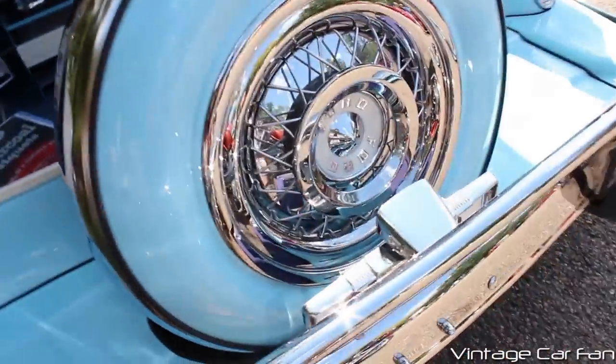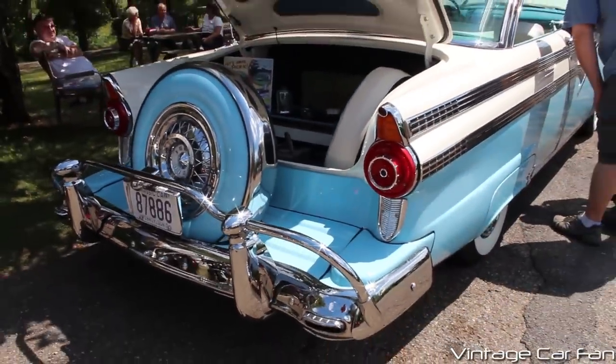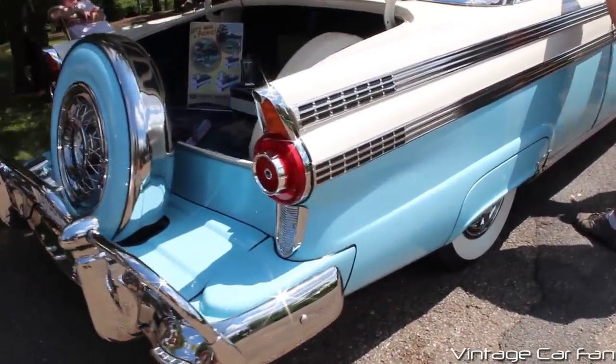Talk about a loaded up car — I don't think you can get any more loaded up than this one. It's just absolutely packed to the gills. You can see the '56 had the exhaust ports there in the bottom of the chrome trim in the bumper.